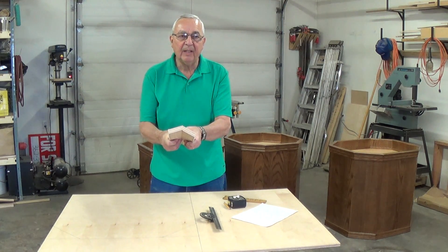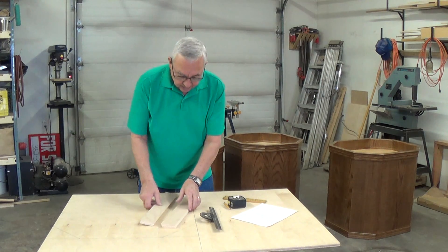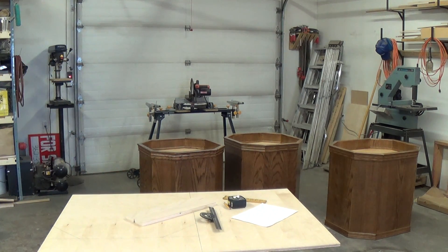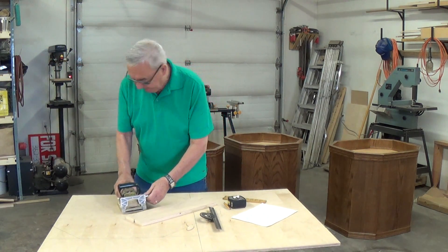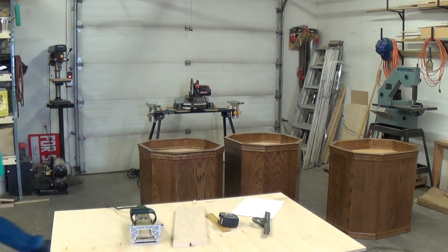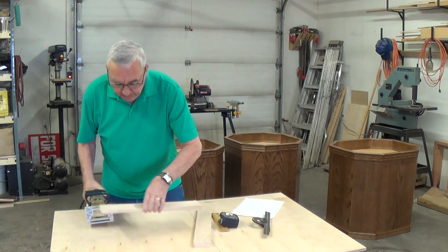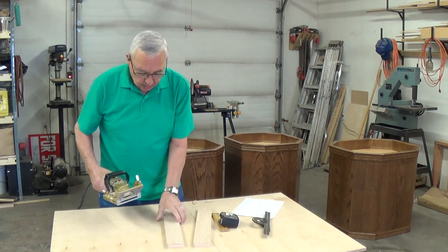Once these are cut, you have to have a method of putting them together and bonding them. What I choose to use is what we call the lamello tool — sometimes referred to as a biscuit groove cutter. I'll just show you exactly what that is. As you can see, we've cut that angle already at 22 and a half degrees on the table saw. So what we have to do is set this tool now to match that.